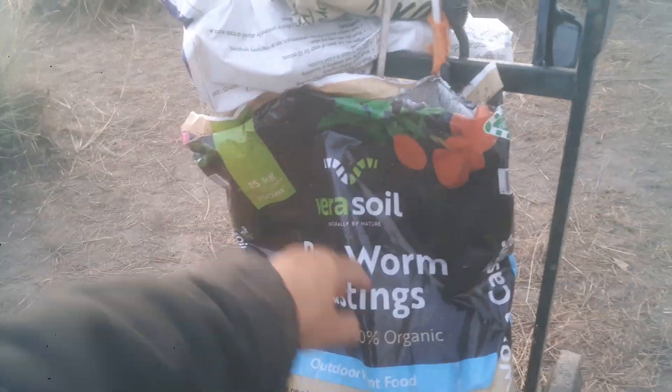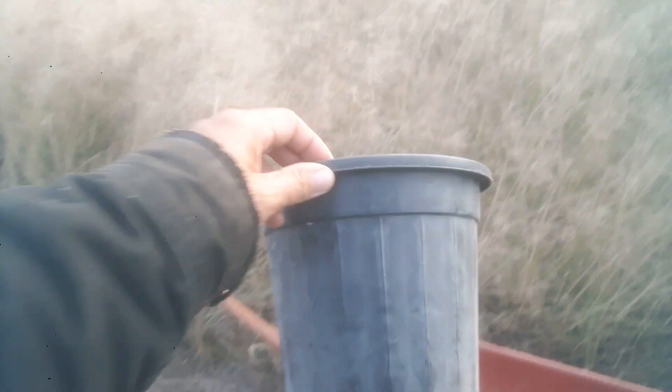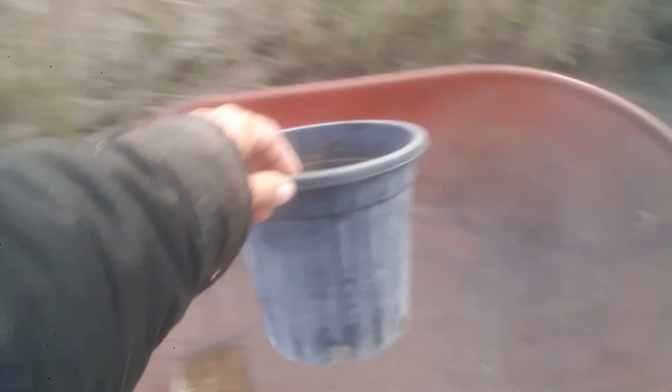I used a full bag of the organic compost, the mushroom compost, and half a bag of the worm castings. And that's the size of the buckets for the roo poo and goat manure, and I've got half a barrel full.